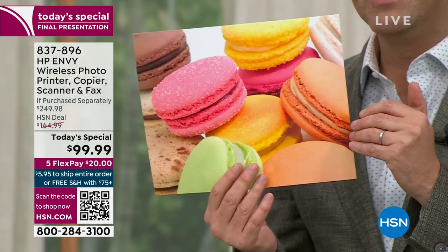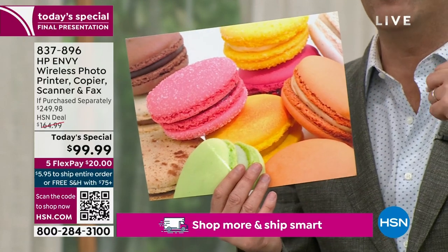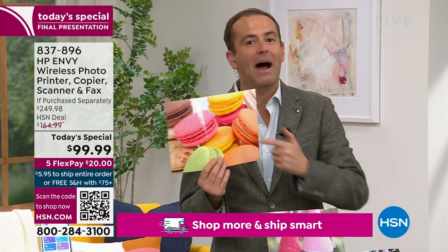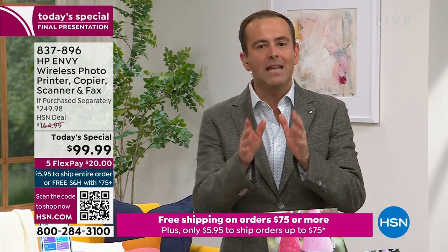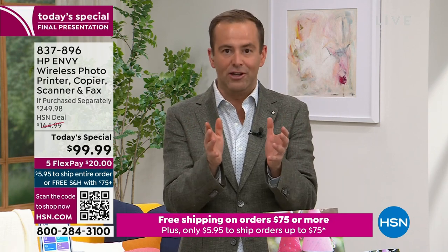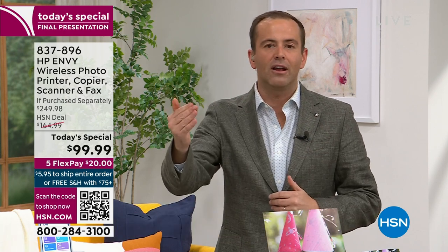If your printer is older or you needed to buy new ink, the amount of money you were going to spend on new ink could almost buy a new printer. For anybody who had it on their list to buy a new printer in the coming days, weeks, or months — this is the best day of 2023. Our biggest offer of the year: a $250 package for under $100, with free shipping and flex pay.